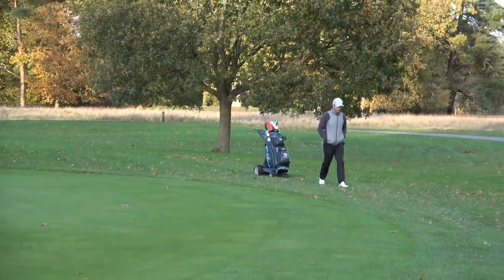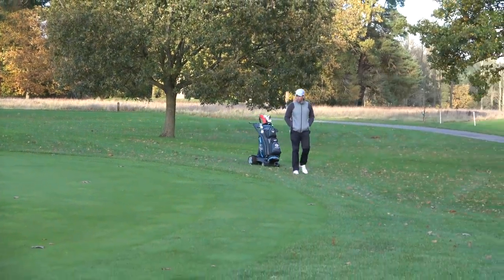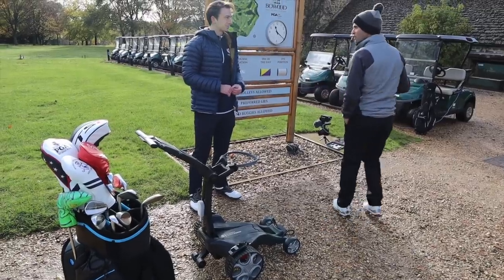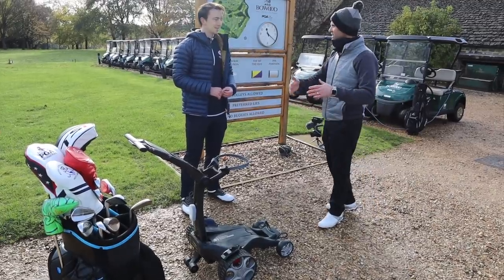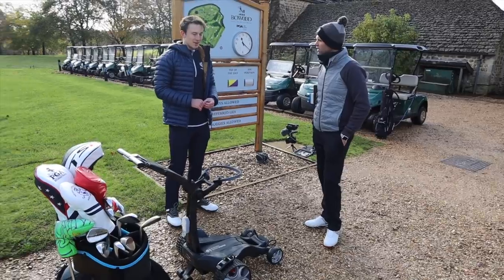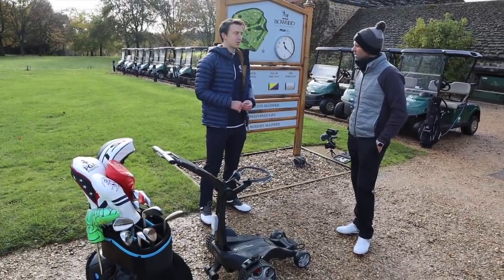The follow feature — the thing that everybody loves, but the thing that from my point of view would concern me slightly. So does it stop when I stop? How does that kind of work? It stops when you stop, it'll turn when you turn. So it's effectively your own caddy.